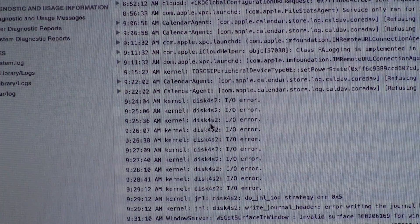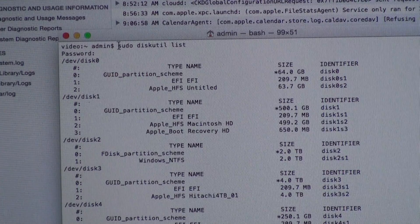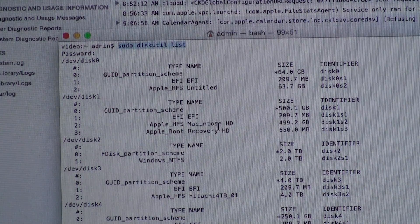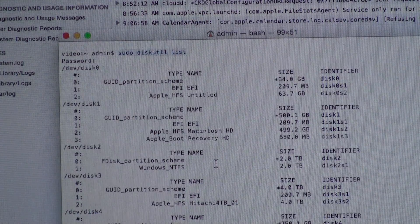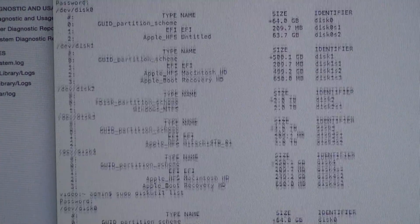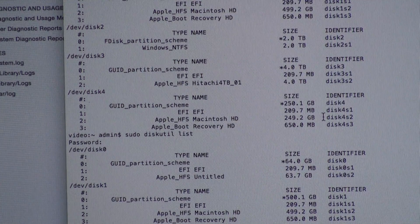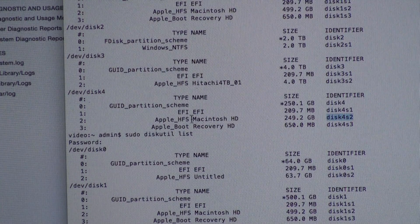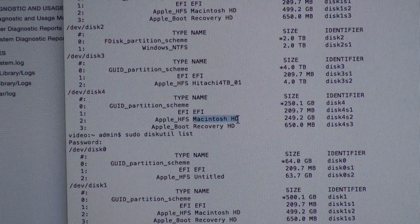To make sure that's the right disk, you can go into Terminal and enter the command sudo diskutil list, and it will then show us all of our different volumes on this machine. Looking down here, we see that the one we were having problems with was disk4s2, which is the Macintosh hard drive. So we know there are definitely problems on the hard drive on the iMac.